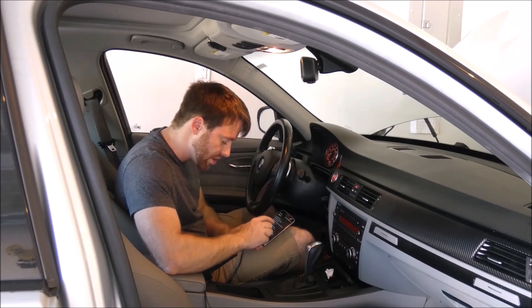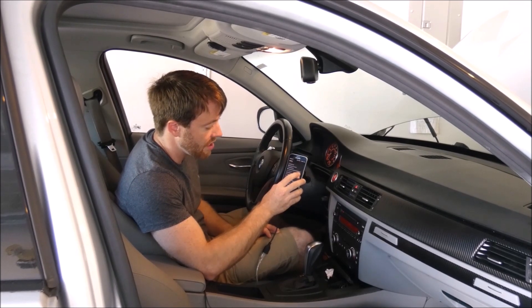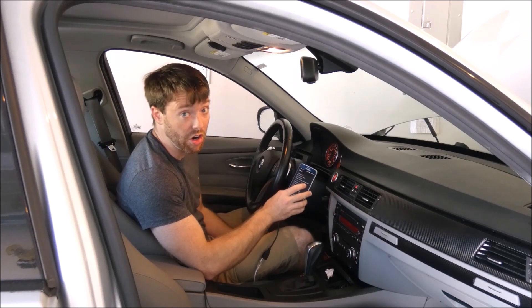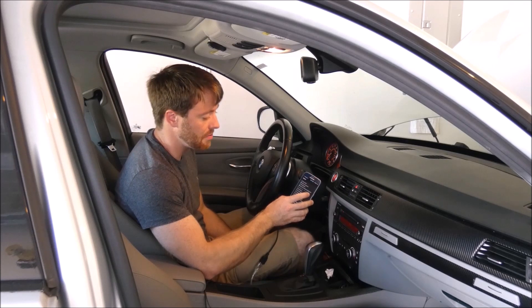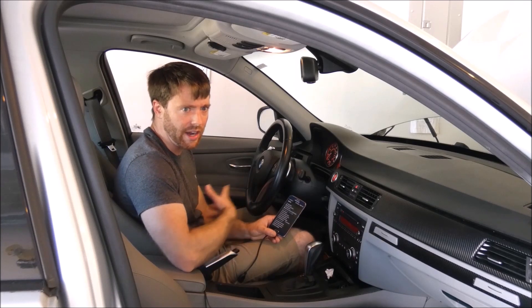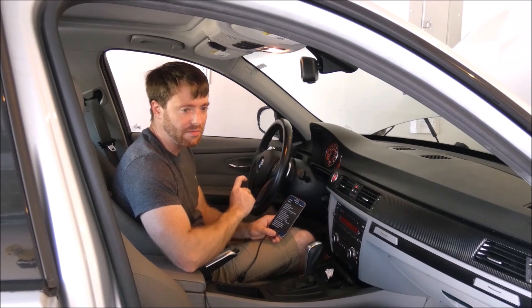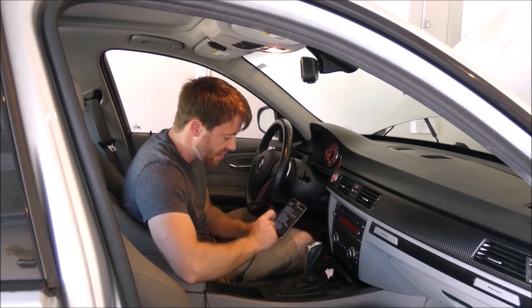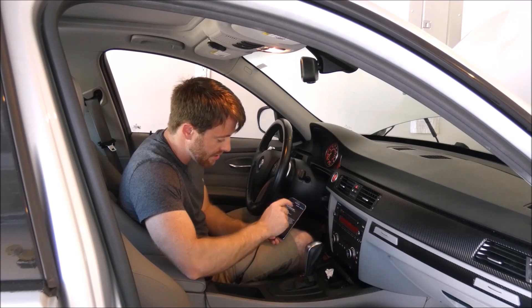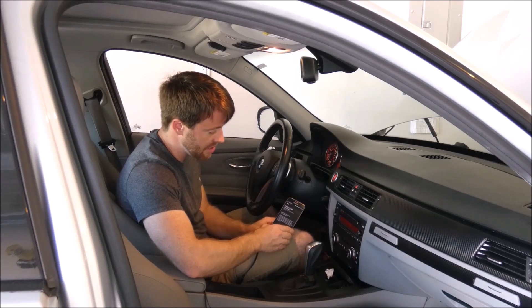Now go through the options and find 'Coolant Target.' Right now it says 'Stock.' There will be a bar with three positions: Sport, Cool, and Track. We're going to choose Sport because I don't want to overwork the pump. The water pump was replaced about 5,000 miles before I bought it, and with about 25,000 miles on it now it should have life left. Select Sport, go back, then go to 'Map Write' to flash it — takes about two minutes.